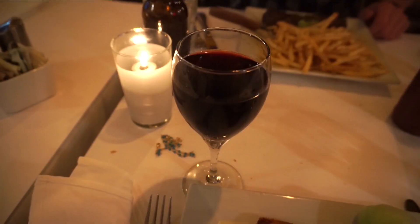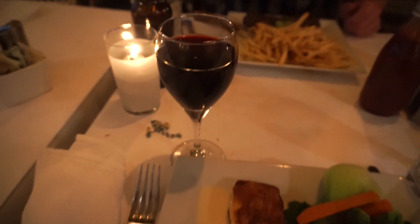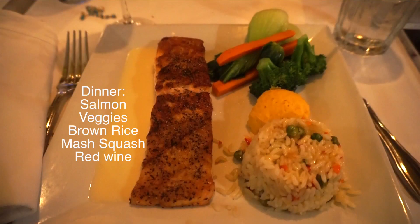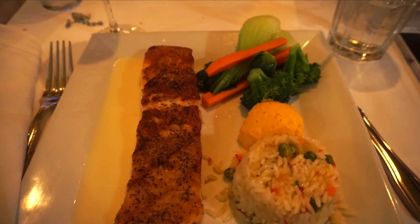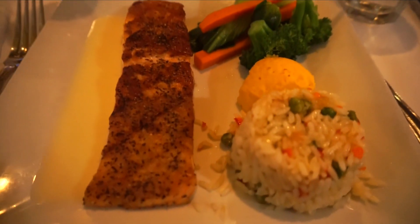Since I filmed this video on a Friday night, we usually go out. I have a glass of wine and something healthy. I got salmon with squash, potatoes, rice, and veggies. You can still eat healthy and go out for dinner and have one glass of wine — that's the point I want to show you guys with the last meal of the night.